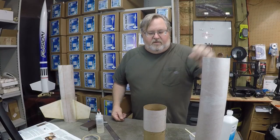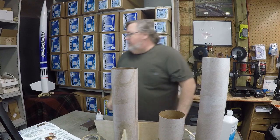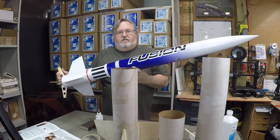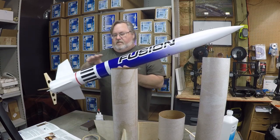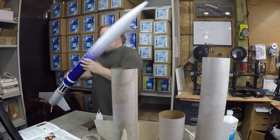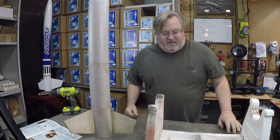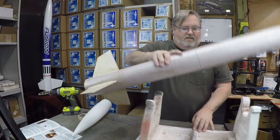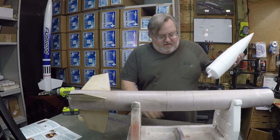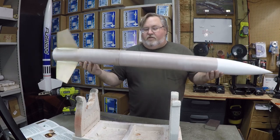So now we've got our payload section, our upper airframe, electronics bay section, and our booster. We're going to join everything now. There's your booster, electronics bay, and your upper payload section — of course your nose cone will go in there. I like these Robart stands for holding a 4 inch rocket when you're working on it — this one's pretty beat up, it's seen a lot of action. There's your basic Fusion right there, you're almost there.